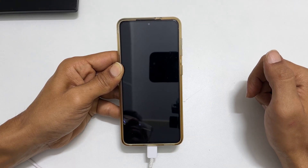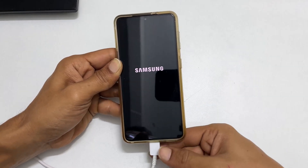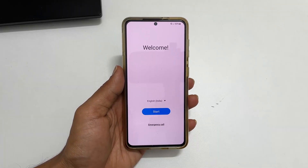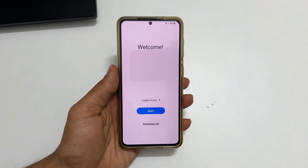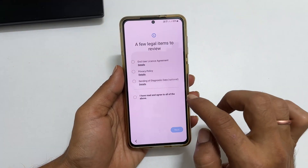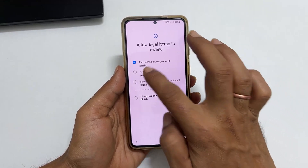At this stage, remove the USB cable. Next, follow the on-screen instructions to set up the phone like a new one. Factory reset will remove all personal data and apps. Hope you find this video on how to factory reset Samsung Galaxy S22 helpful.